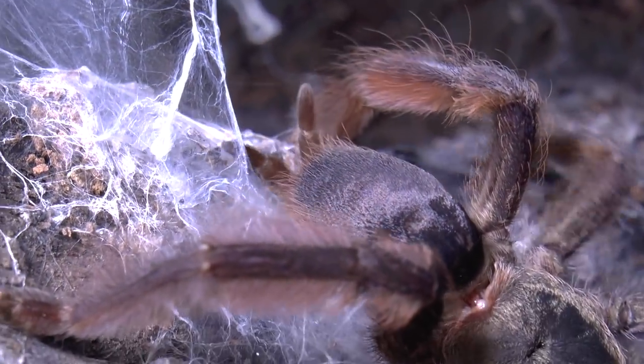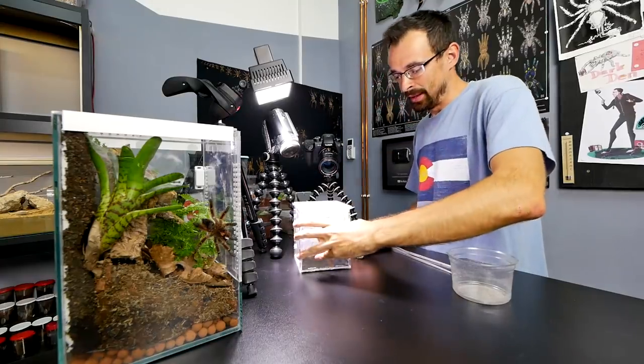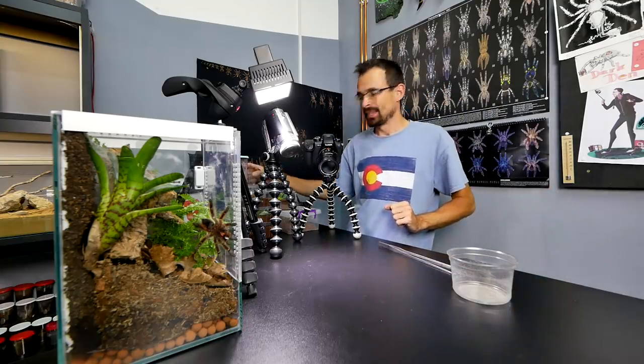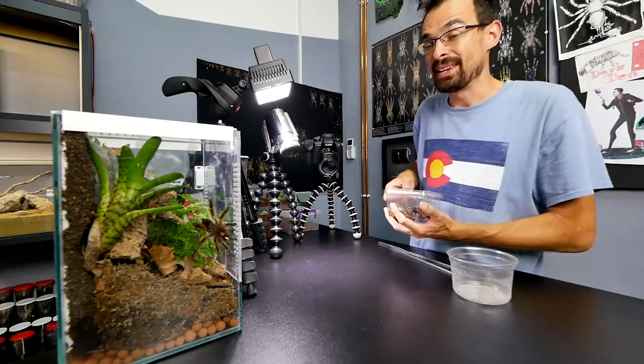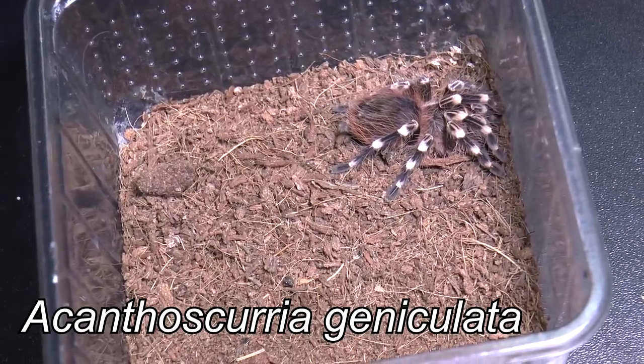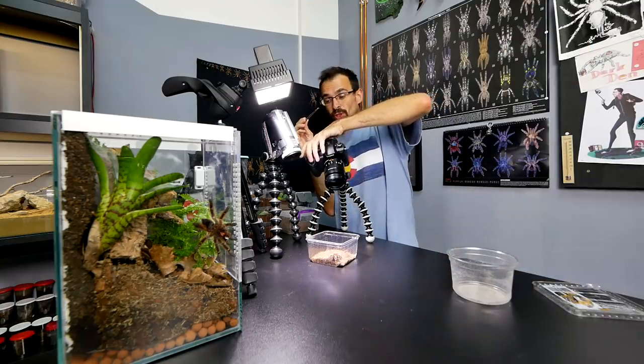She's really skinny now because she made that egg sac — I need to get that abdomen nice and round. Next one. Let's take something standard and something easy to record. This is the well-known Acanthoscurria geniculata and I don't know what sex it is. All I know is that she is almost always hungry.